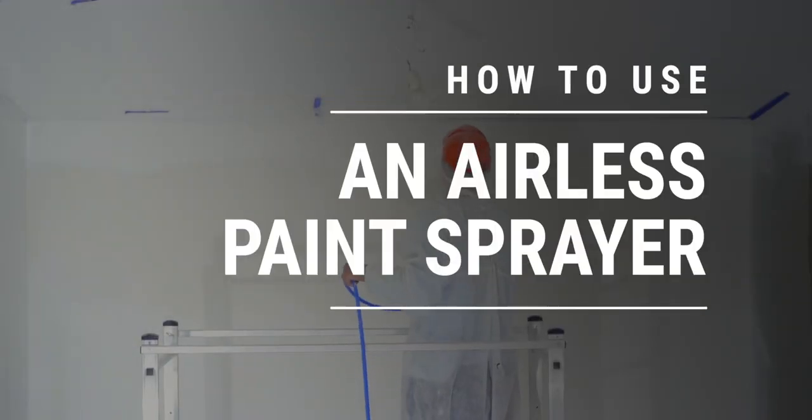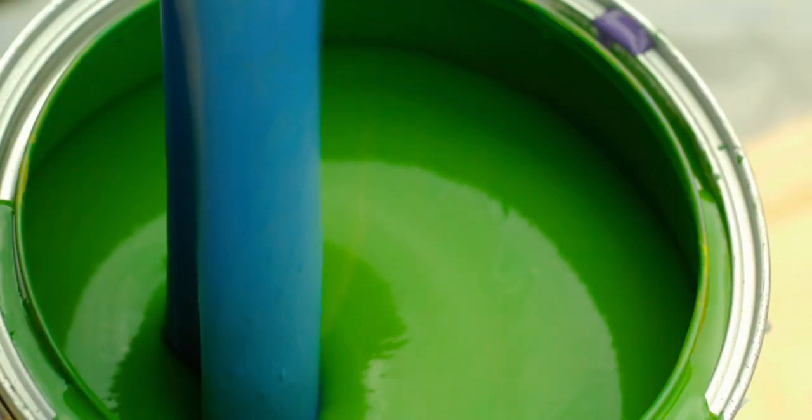Thinking of buying or renting a spray machine, or maybe you already own one and want to make sure you're using it correctly. If you are a professional painter looking to step up your game or a do-it-yourselfer wanting to learn some new skills, keep watching because we're going to inform you on how to use a standard airless paint sprayer. I'm James from thepaintpeople.com and we love paint. Whether you're a pro or an average joe, we got you covered.